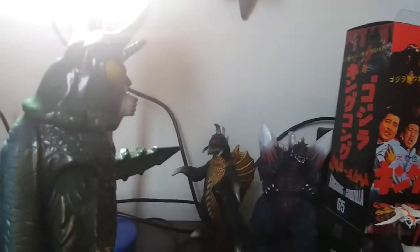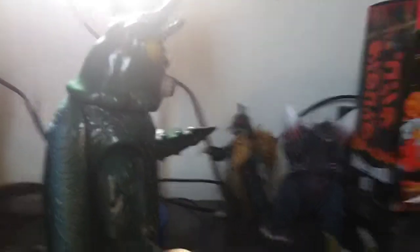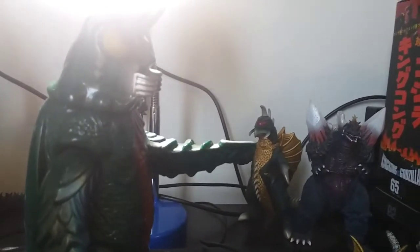Screw NECA — NECA sucks, sue me, but that's how I feel. The NECA Kingoji is pretty damn okay though. I like him. He blows every single other NECA figure out of the water, because he actually looks like a Kingoji. The tail articulation is pretty good, not as good as SH Monster Arts, but good enough.